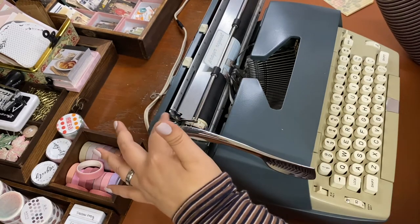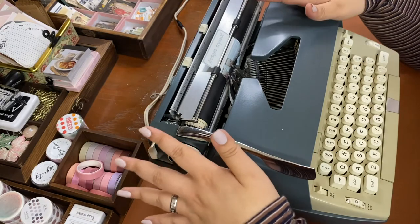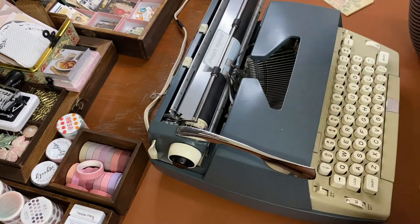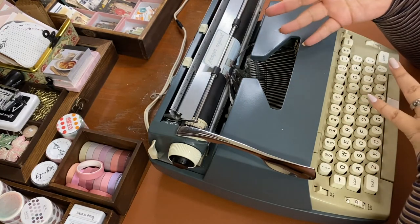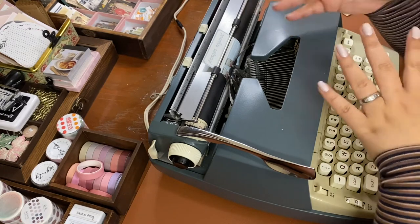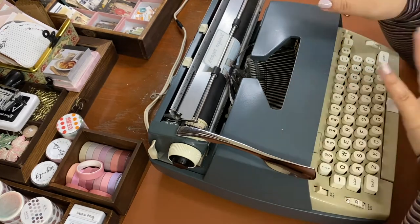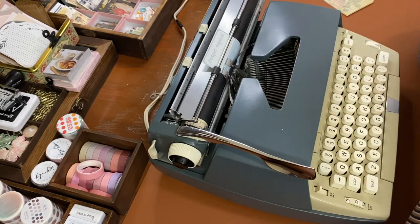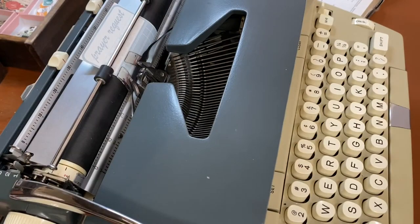There are tons of videos out there showing how to set up your machine — line spacing, caps, changing the ribbon. My ribbon came with black and white. I had to buy a new ribbon; the one I got is black and white, so I get black font and white for whiteout. You can backspace twice and it takes away whatever letter you put there, which is pretty cool.